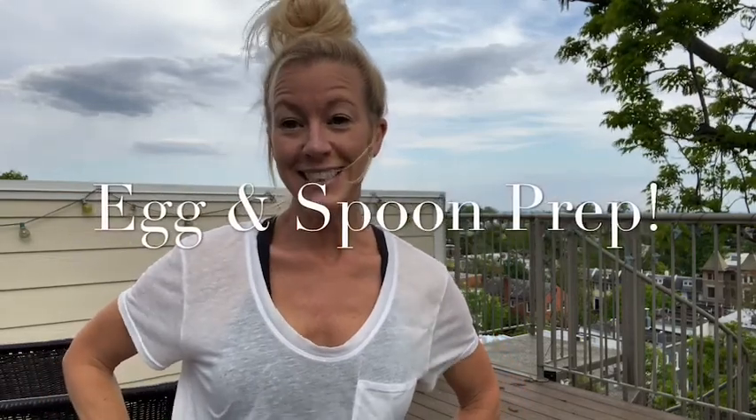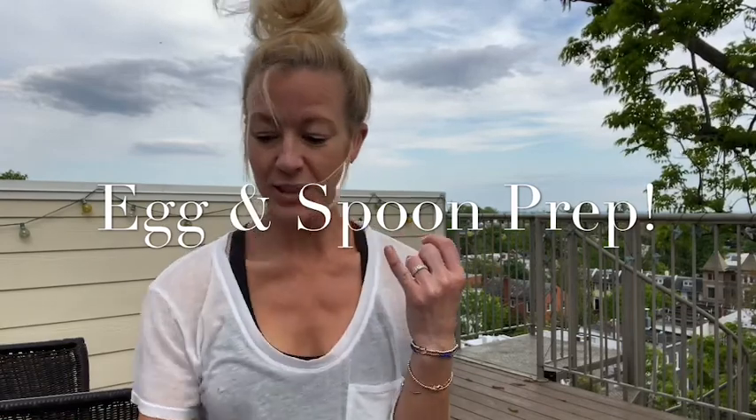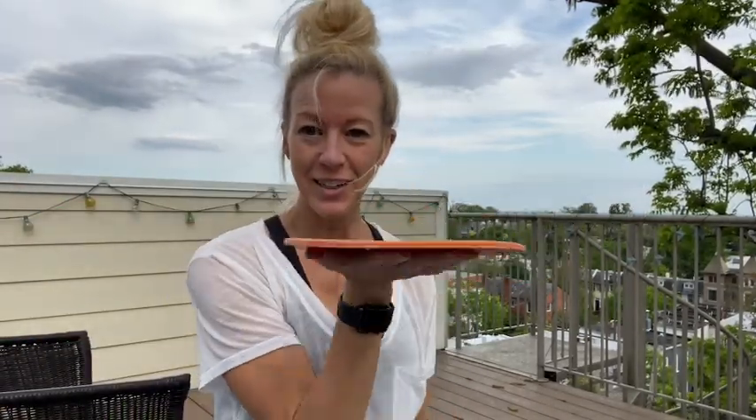Hey friends, for our lesson today you need three things. You need your book or your cushion or something to balance in your hand — I have the poly spot from PE. Number one. Number two, a tennis racket or a frying pan to balance a ball, or maybe a pair of socks.